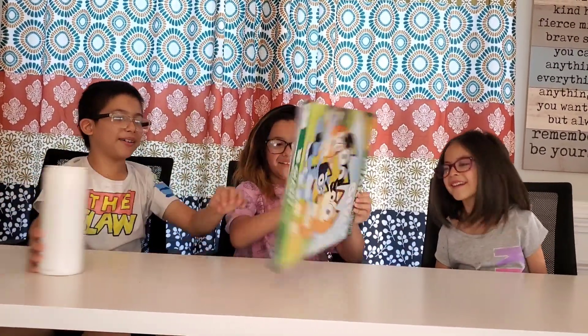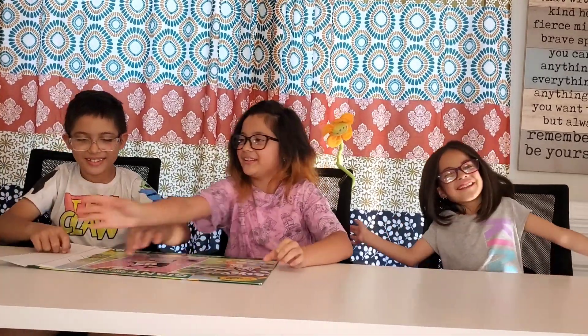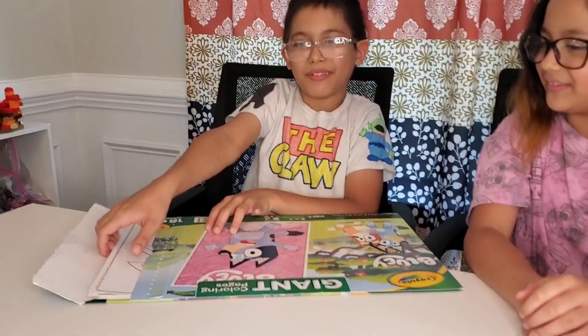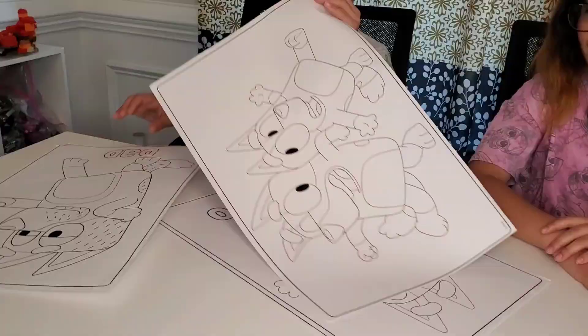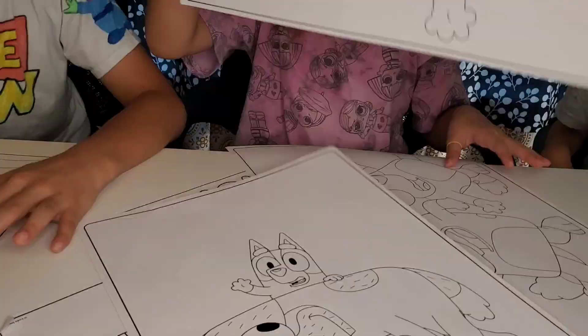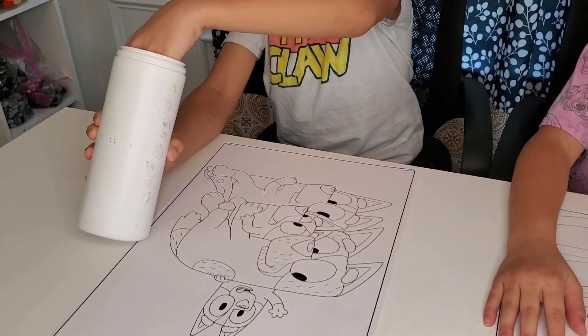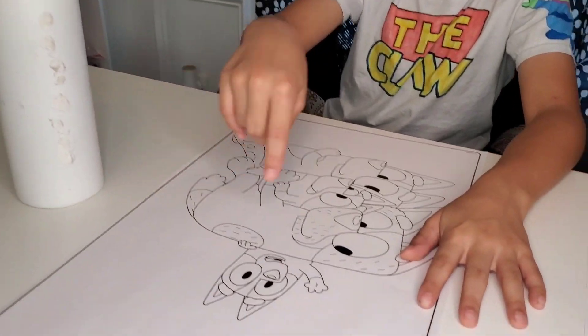Okay, so I'll go first. Got to be careful. I want to color the hand.